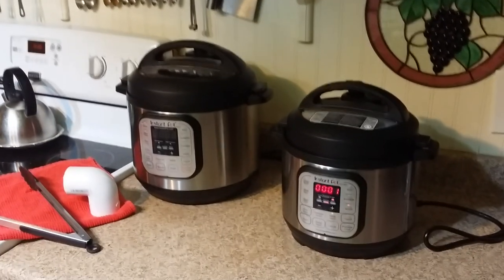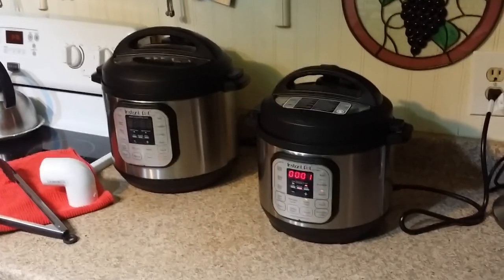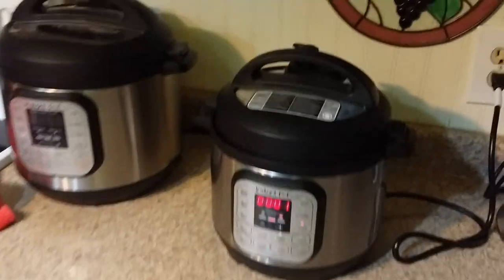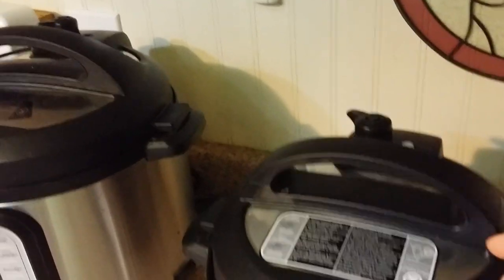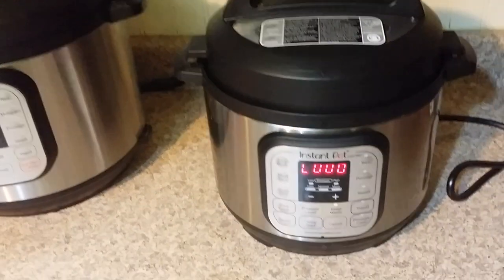Hey y'all, here's another tip from my kitchen I thought I'd share. Sometimes when people get Instapots, they're really afraid of letting the steam out because it gets kind of high and loud and fast, and that's kind of frightening.